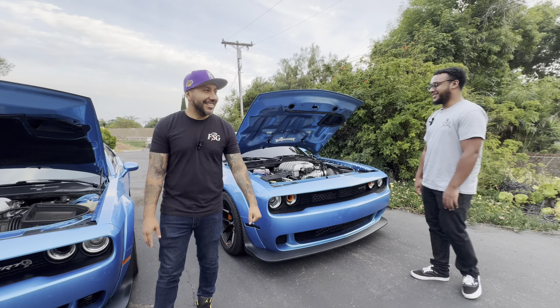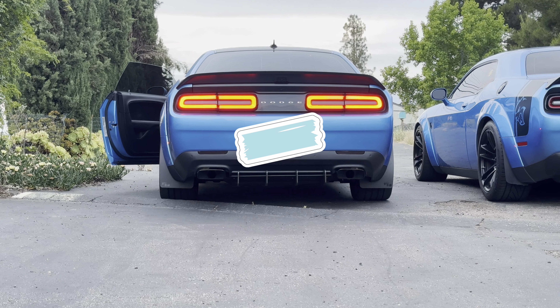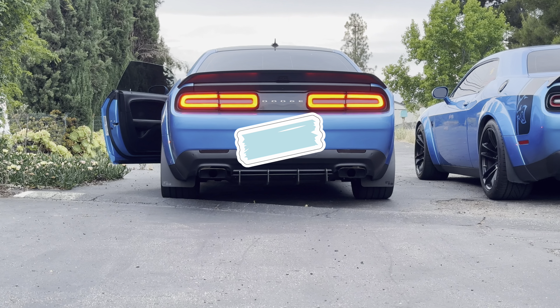This is my 2023 Hellcat Redeye Jailbreak — the last combustion one they made for 2023. I did a few things to it: I did an intake on it and also the demon hood. I really like the Demon 170; everyone knows the markup on those cars is kind of outrageous, but I just like the way they look. So I have the demon hood for it, and also the Borla Attack exhaust. The intake sounds insane.